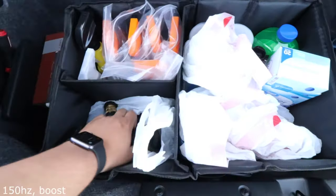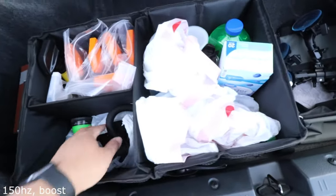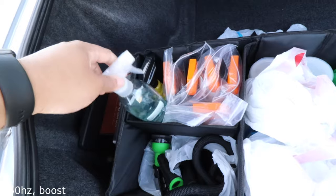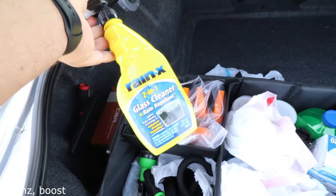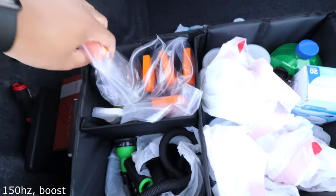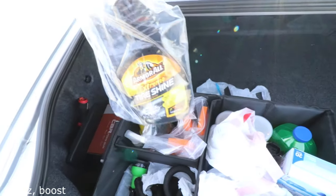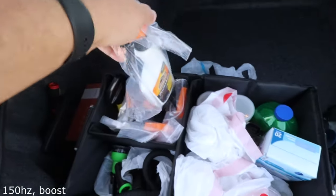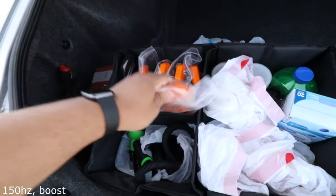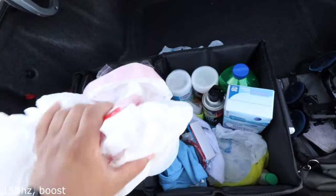Opening up the trunk organizer — in the first section we have water hose nozzles and the Flexi Hose 75-foot, which I love. For cleaning products we have a bottle of soap and water, Rain-X to help water bead off the windshield, glass cleaner by Armor All, extreme tire shine, Armor All Original Protectant, multi-purpose cleaner, wheel and tire cleaner, and wash and wax.